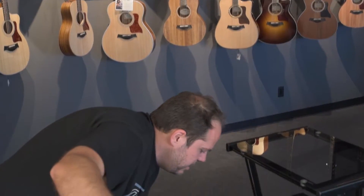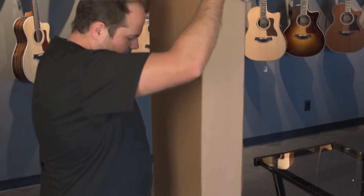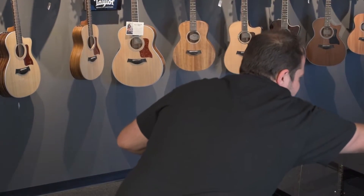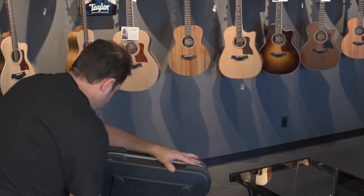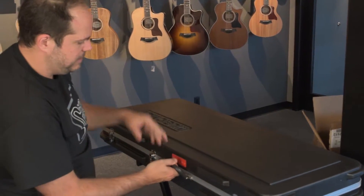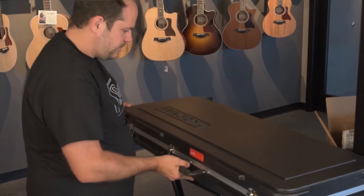Let's get this one out. We're going to do the old fashioned upside down way. St. Vincent had unprecedented access to Ernie Ball and their factory in designing this thing. It's really tailor made to her specs. The case is cool — it's got the little St. Vincent badge on the case.